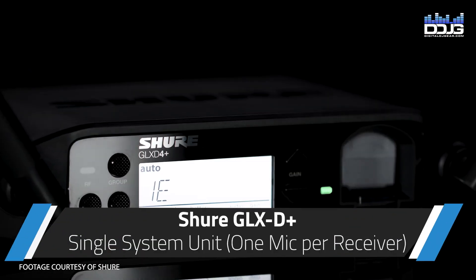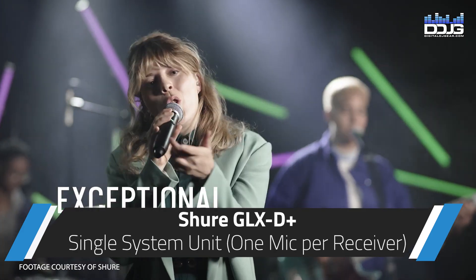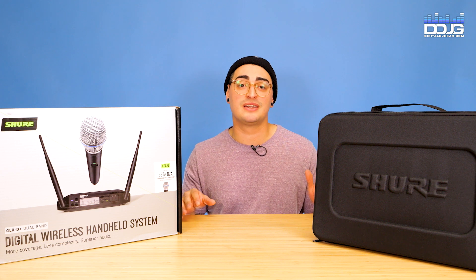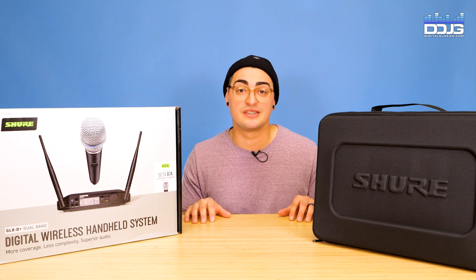Another thing to keep in mind is that the GLX-D Plus is a single system unit, meaning you cannot connect two mics to one receiver. If you're a DJ, performer, or musician that regularly uses two microphones simultaneously, you can either buy two GLX-D Plus systems or invest in an SLX-D system.